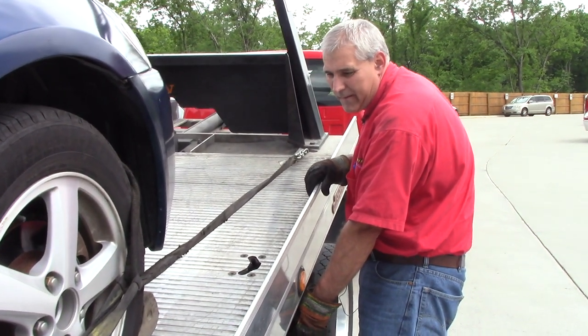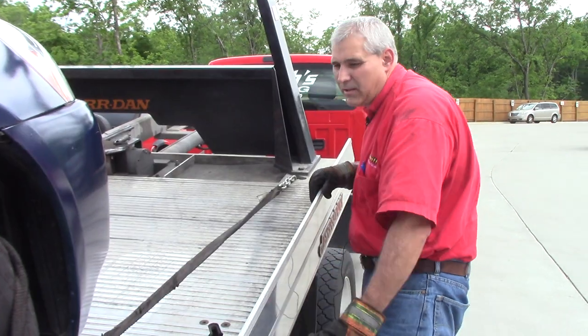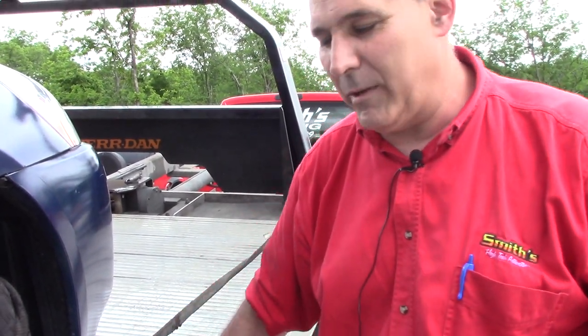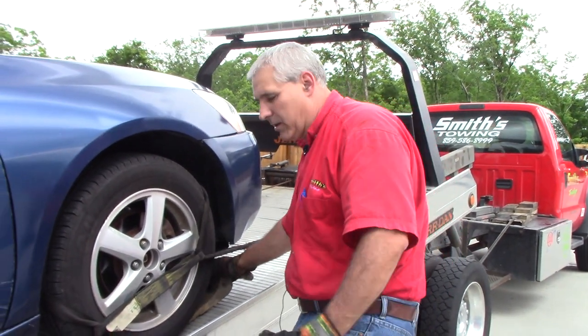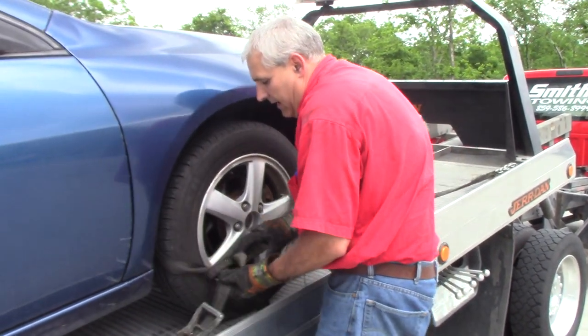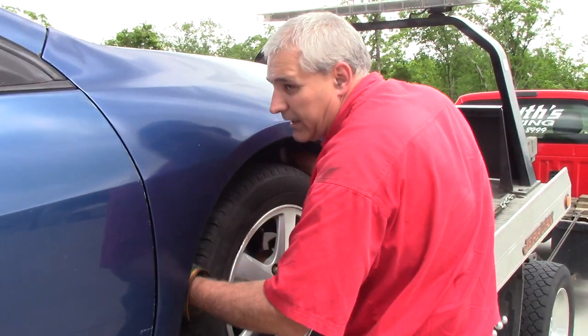Usually the skates will come out, but I noticed on these they were really in there good — we did a good job rolling them up on there. If the skates were loose I'd take them out, but on this one we made certain we rolled the car back really well and got them in there solidly.